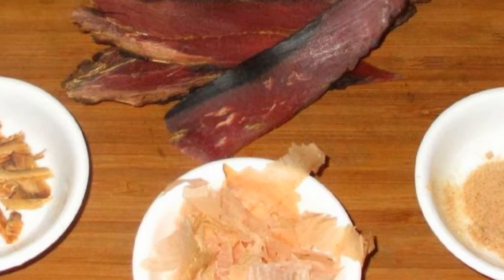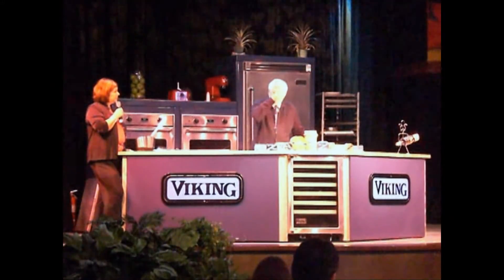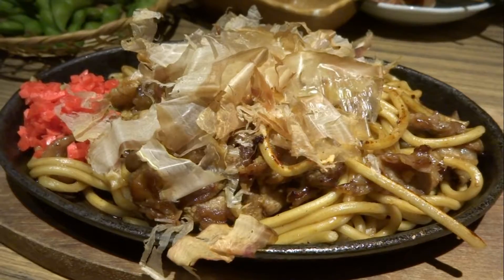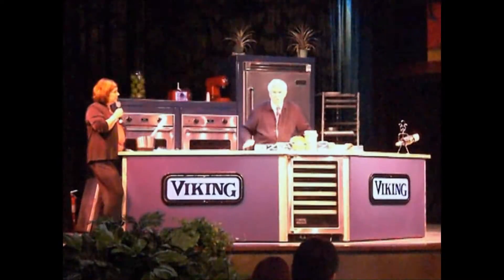And it looks like glass, literally. When you break a piece in half, they look like this. And that's the tuna that you use to shave to make dashi, which is the basis of Japanese cooking.